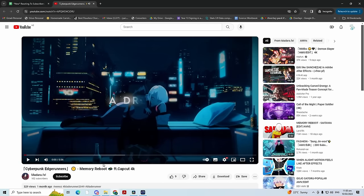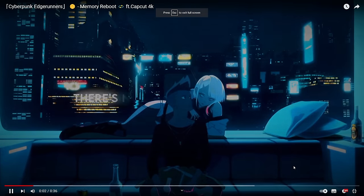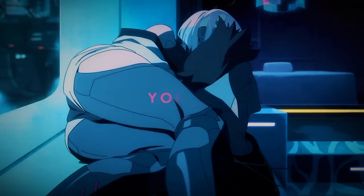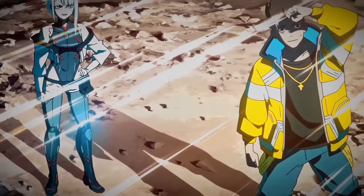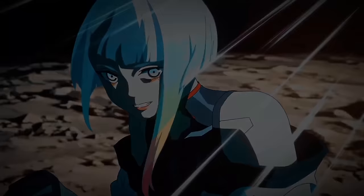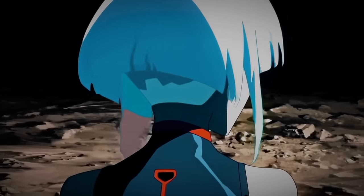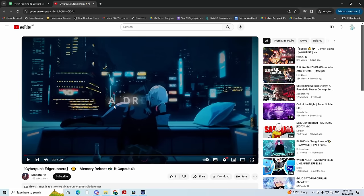Next up, Madara FX — a Cyberpunk Edgerunners edit. What is this frame? This is insane. The song fits so well with the vibe of the anime — sad but also good. Very vibey, very nice, very clean. I'm going to say like a 7.7.